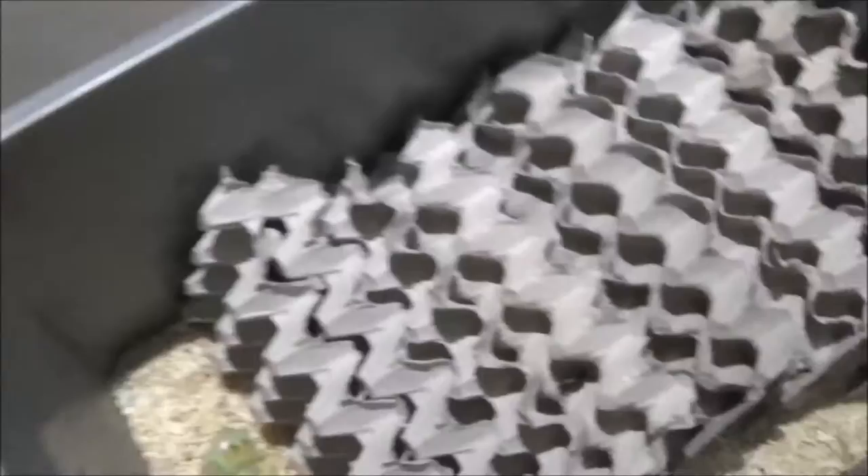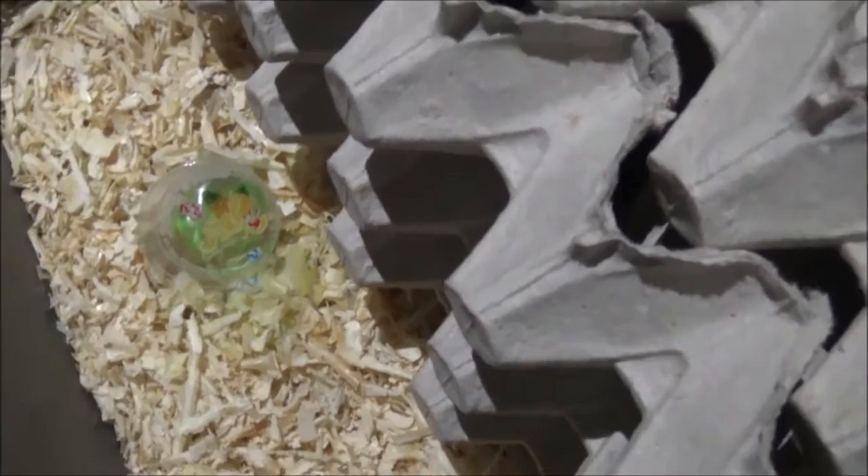Egg crate, wood shavings. I always give them a little bit of a treat — it's chili. For those of you that don't know, roaches do like treats and they can taste. They can actually drool when they smell something sweet.